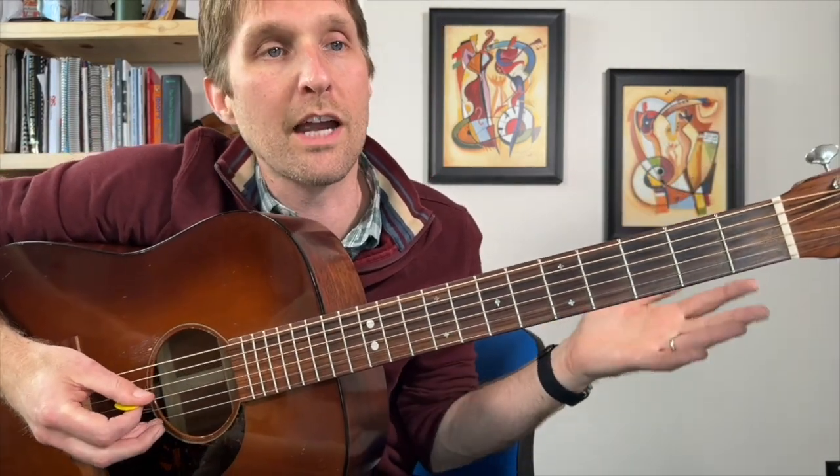Now that you've got your tuner and you're all ready to go, let's learn the names of the strings. The string names are E, A, D, G, B, and E. That is not what mine are currently tuned to — I am out of tune. Everybody knows the old chestnut: Eddie ate dynamite. Goodbye, Eddie.